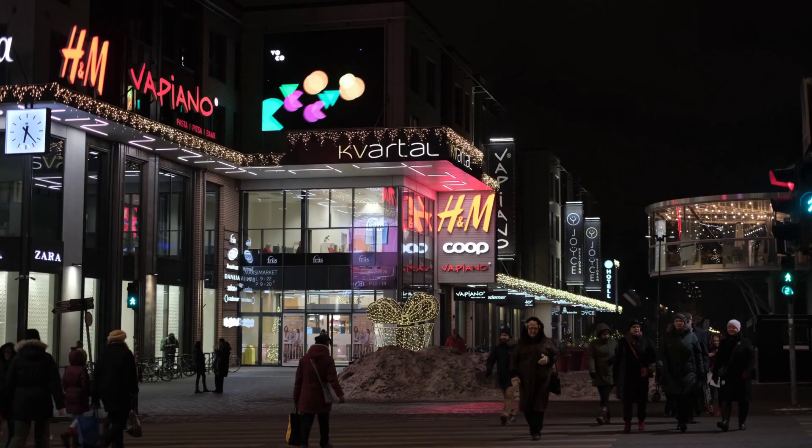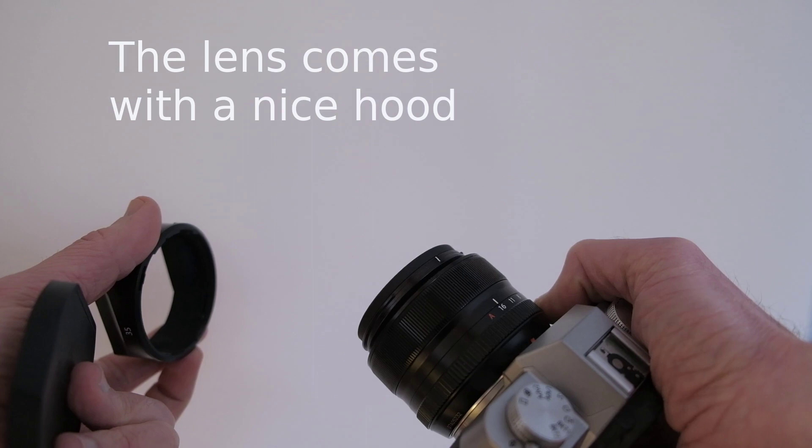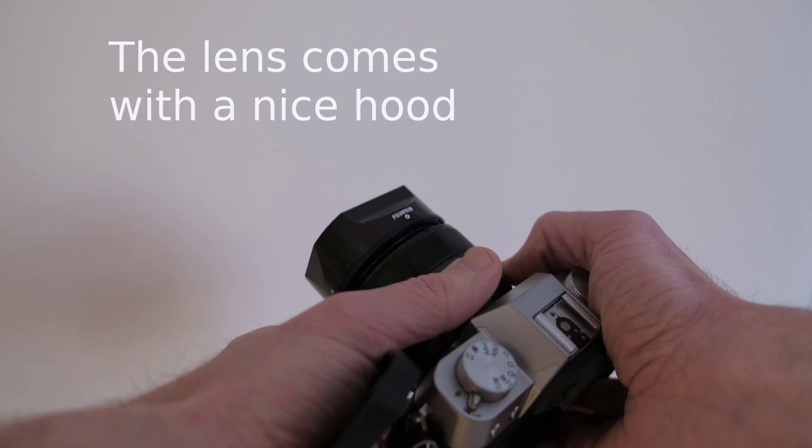The lens comes with a very nice hood that's rectangular at one end. The curious feature is that the cap goes on top of the hood, and the cap is made of rubber. I kind of like this — you don't have to take off the hood to protect the lens with a cap. Pretty smart.